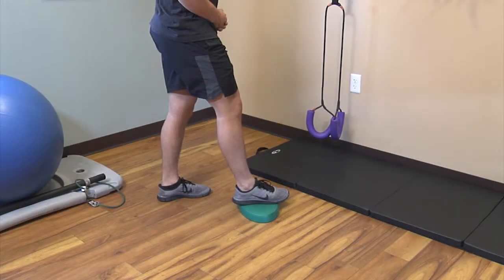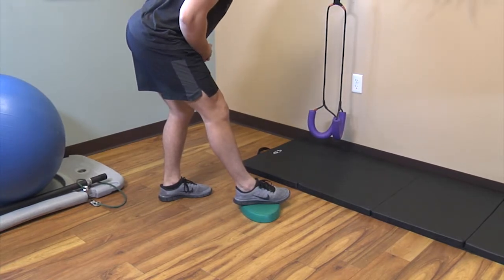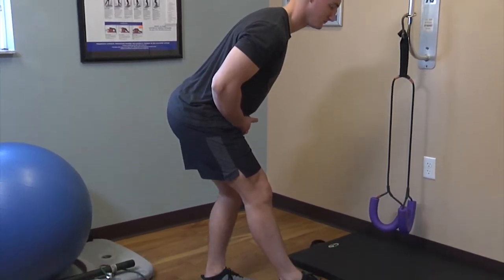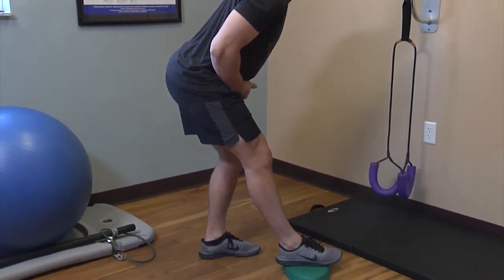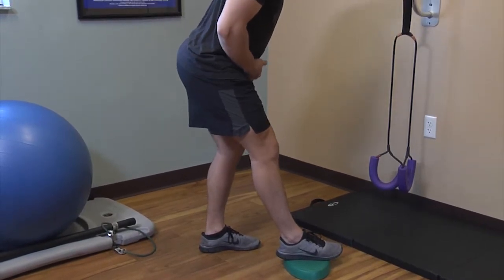You can stretch the hamstrings in a standing position by placing one foot on something that will elevate it slightly off the floor. Hinge forward at the hip and then draw your butt in the opposite direction of your foot. You should feel the pull behind the thigh. Hold 15 seconds and repeat five times with each leg.